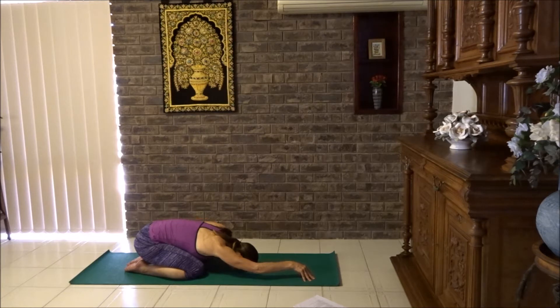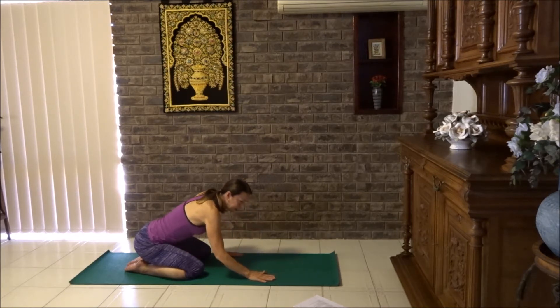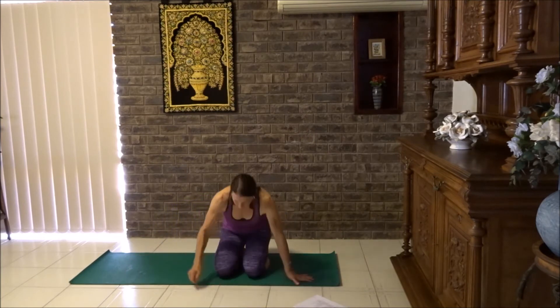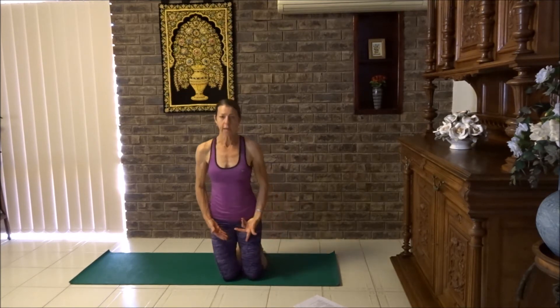Okay beautiful. Let's bring the hand down, slide the hand in. Now I'm going to face you and sit on the tops of my feet, stretching the tops of the feet. If this is too uncomfortable for you, lift up into a kneeling position. Squish your buttocks, push your hips forward and switch your thighs on. We're going to do a cow face pose.